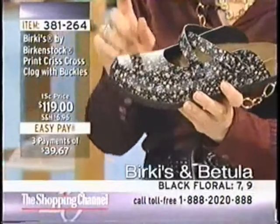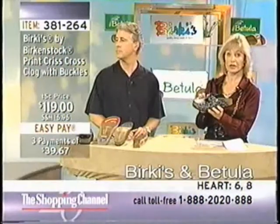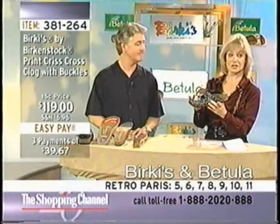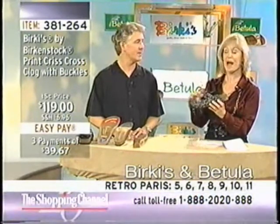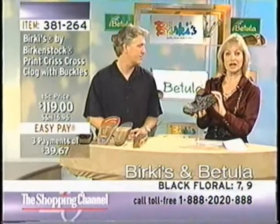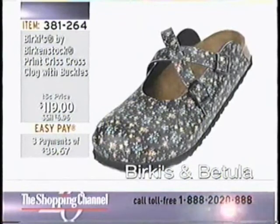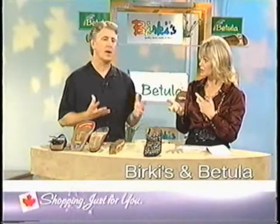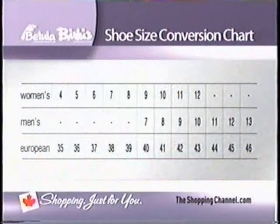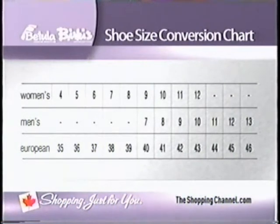We have three different color/pattern choices for the Crisscross Clog: the black floral, the Retro Paris, and hearts. We're focusing on the black floral right now. Item number 381264, $119 even, with three easy pays available. The sizing is done in European sizes, but they do offer North American sizing too. Most people know either the North American or the Euro size, and there's a conversion chart available.